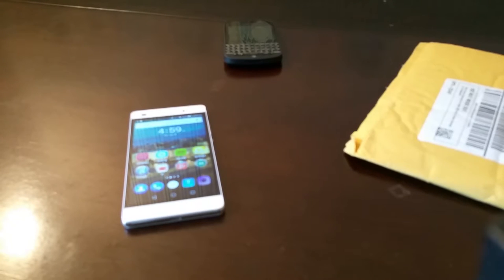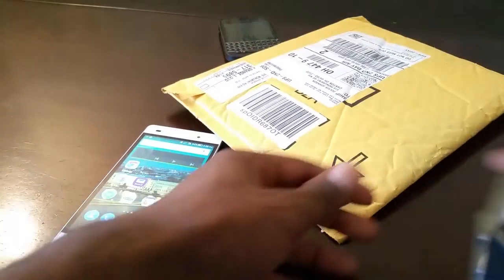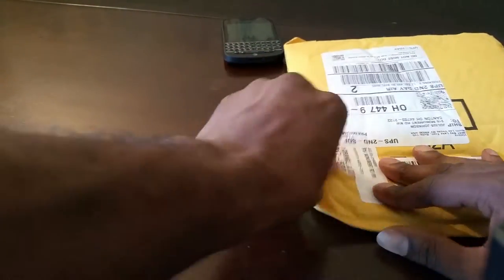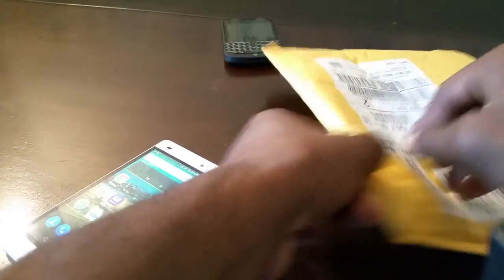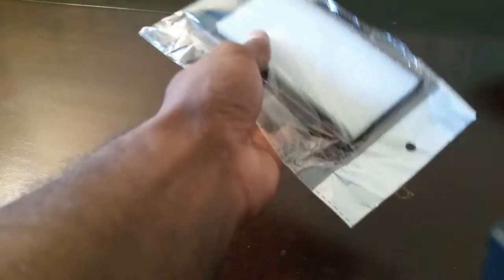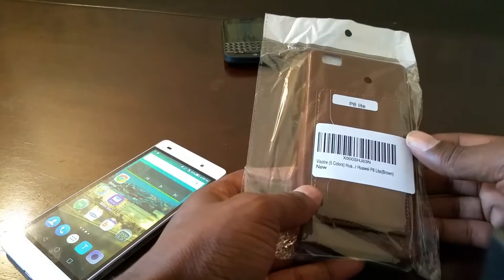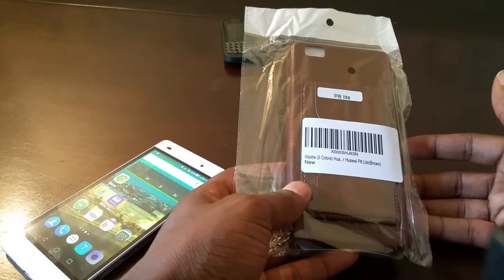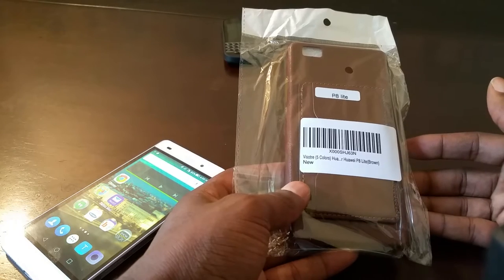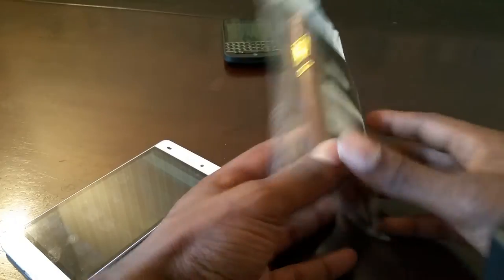What's up y'all, it's Jay back at it again with another video. Got my boy the PA light here — another case came in the mail, so we are going to do an unboxing. I'm gonna go Christmas on this thing, tear it open. Simple packaging here — it's the Vessel tray, I think that's how you pronounce it. If I'm wrong, I'd appreciate the company would hit me up and let me know. It's for the Huawei PA Life.